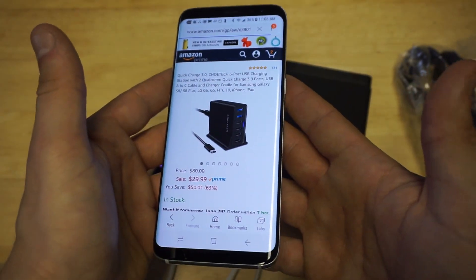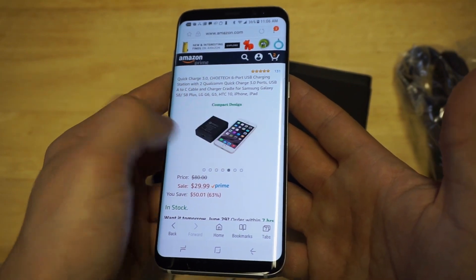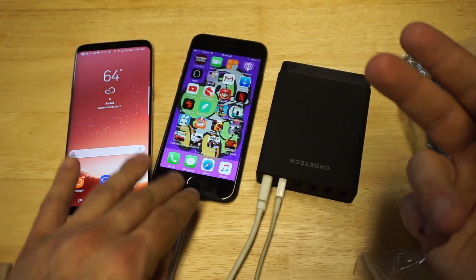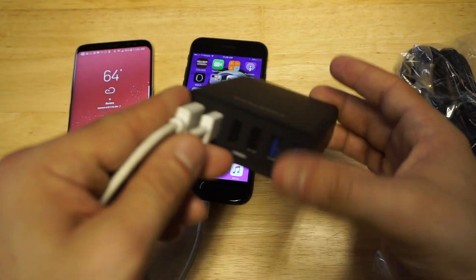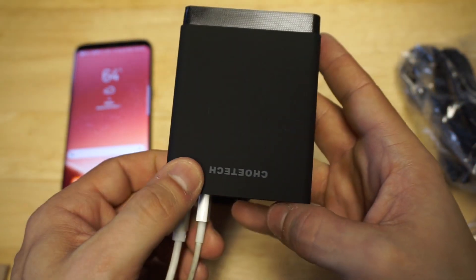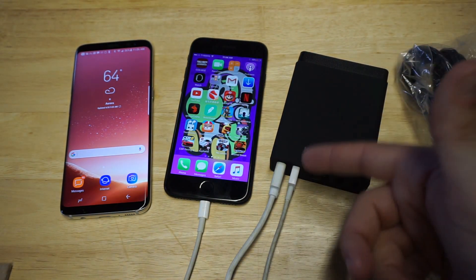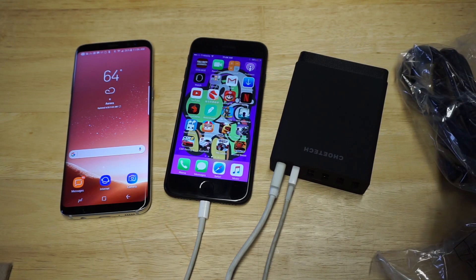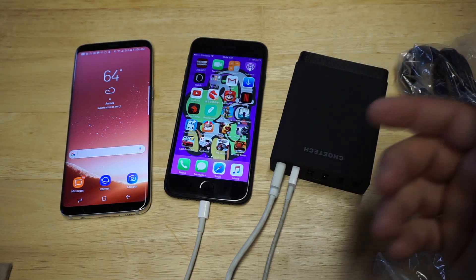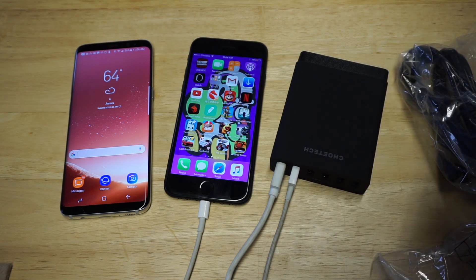This is definitely a useful product if you guys aren't already using something like this and you're just using a two-port wall charger or something. This thing will definitely take your game up another notch with the six ports. Thanks for watching. If you guys are looking for a really cool charging station for your Android or iPhone, this is the one I'm going to recommend. If you guys could hit that like and share button below, and if you haven't subscribed, I'd appreciate that as well. Stay tuned for more and we will see you all later.